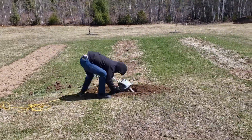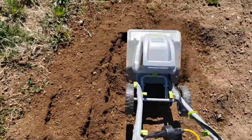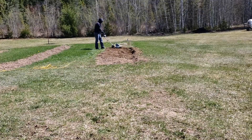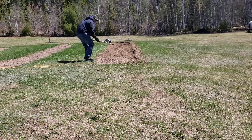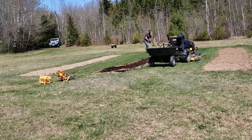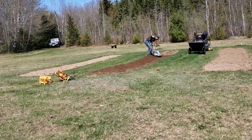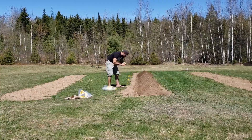First I had to till the soil to loosen things up. Next I added a load of compost to the garden and tilled it nicely. I'm hoping that in a few years I'll have some pretty rich soil. Next I dug up a row and a half and planted some potatoes.